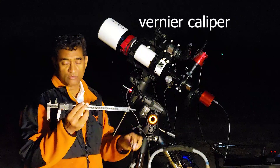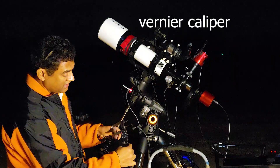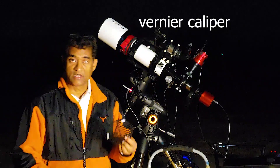This is the regular student version of vernier calipers. You may need to use this to measure the back focus. It gives you like an electronic scale — it's a very handy tool.